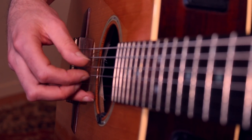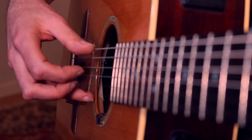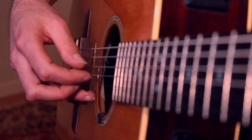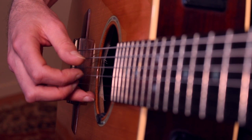You start with picking the thumb on the beat — thumb, thumb, thumb — then the goal is to do that double pattern. That's the pattern.